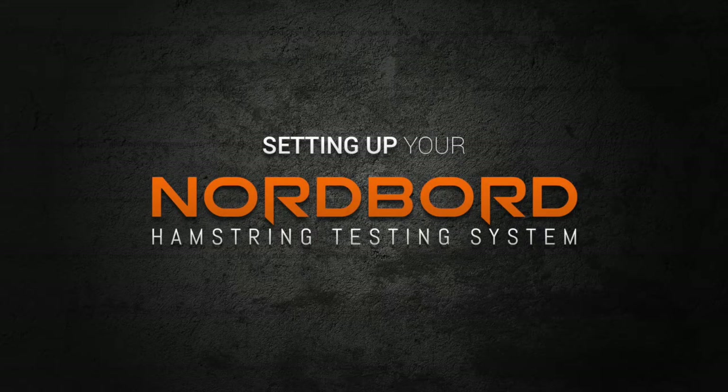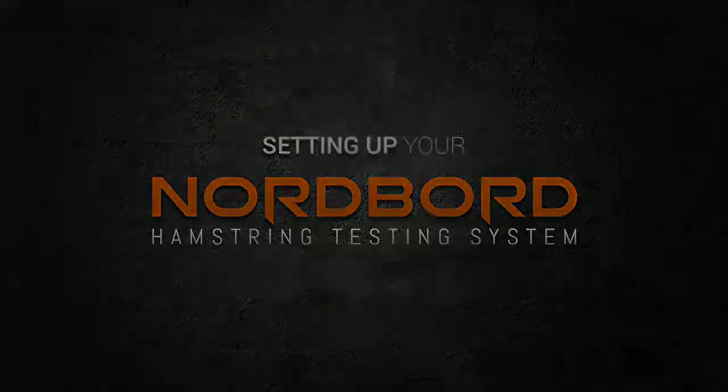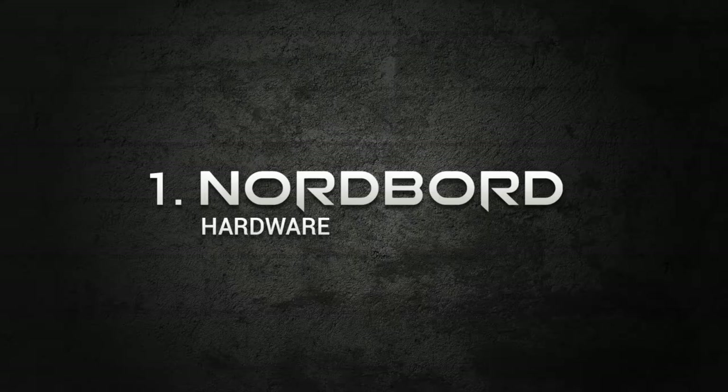Welcome on board. Let's get your Nordboard set up. We'll start with what's in the box — the hardware. Your Nordboard comes with these parts.